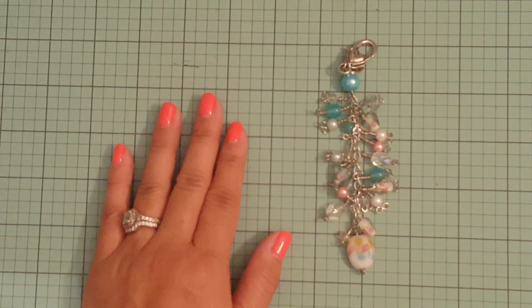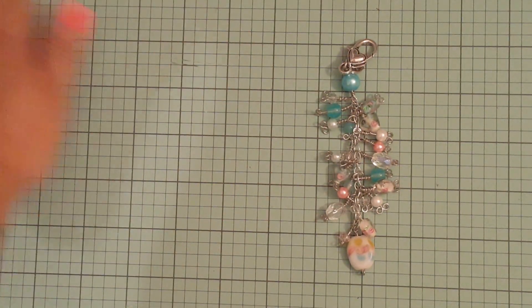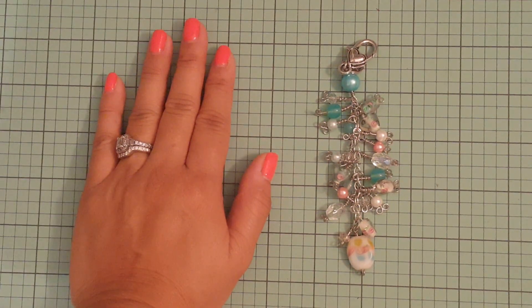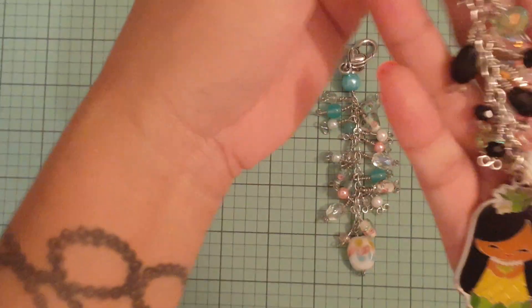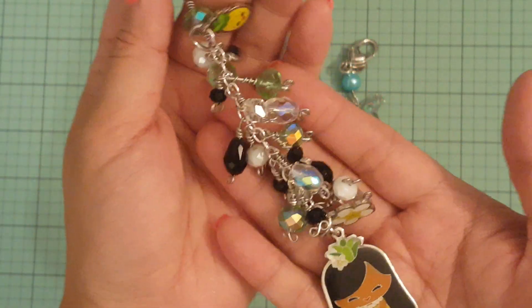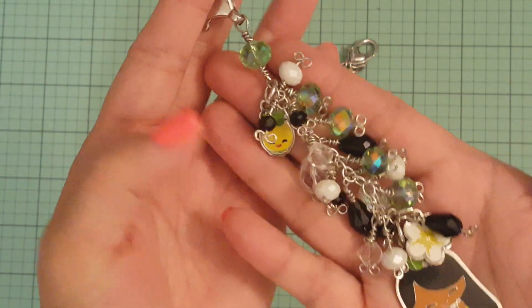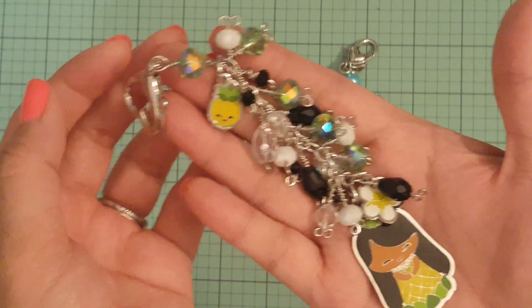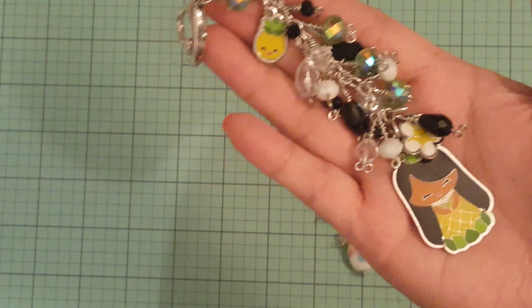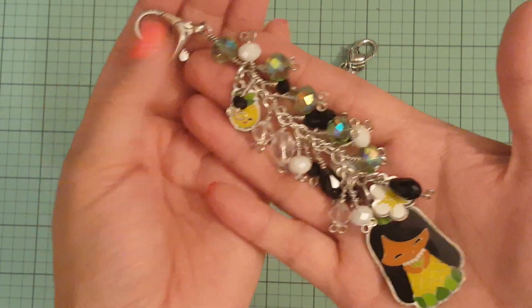If you guys follow me on Instagram or Facebook, you saw that I shared it in one of my videos. I got a key chain that Linda gifted me — she's Alphandu here on YouTube — and I took it apart and made a purse charm dangle. This is the second one I made. In my last Michael's haul, I bought some green beads, black beads, and white beads because I wanted to match this little cutie right here. I took it apart and there's the flower and a little pineapple. Look at how cute — I'm so proud of myself because I went outside of the box. My wire wrapping here is a little bit better.